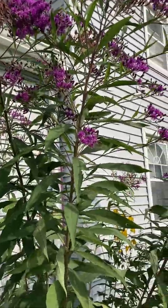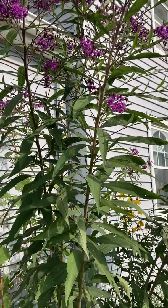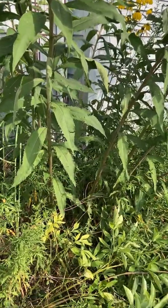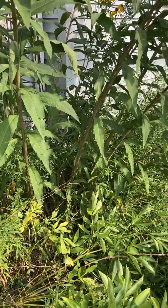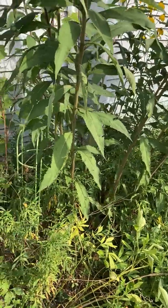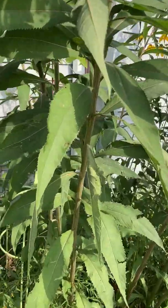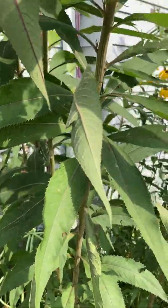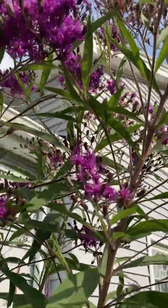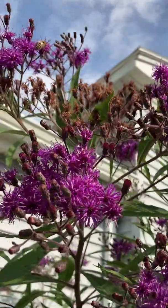This is a great plant for pollinators. Ironweed gets its name from its tough stems, and this particular plant I started with one single stalk, and over the years it's grown a little bit. It does have these toothed leaves, which is another characteristic of ironweed, and then the purple flowers.